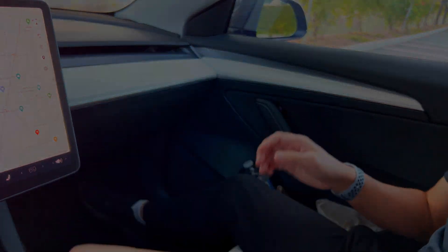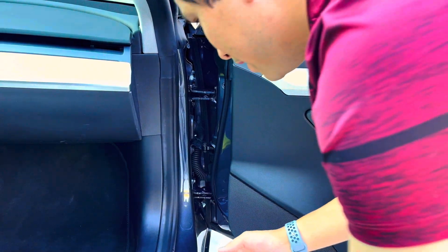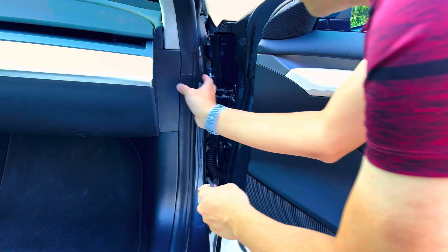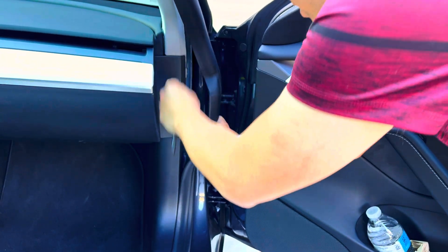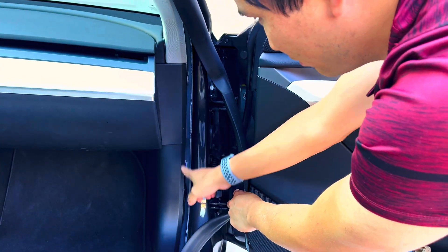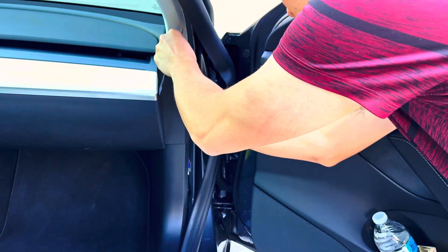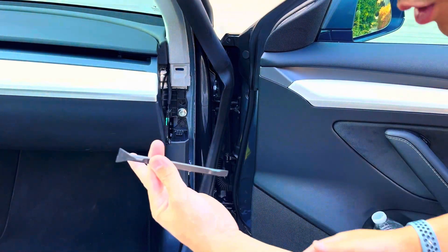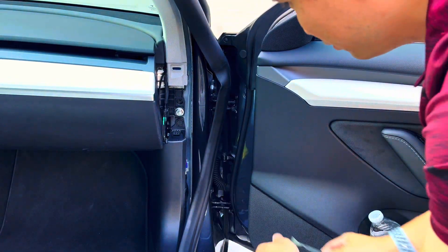Alright, we're here to install the TestLogic device. The instructions are really simple and even I can do it. What we're going to do is remove the trim — we need to remove this panel and this panel. Just grab your finger right here and carefully pull this plastic piece. Then you'll need a little plastic trim tool, which is not included, although you can probably just use your fingernails.